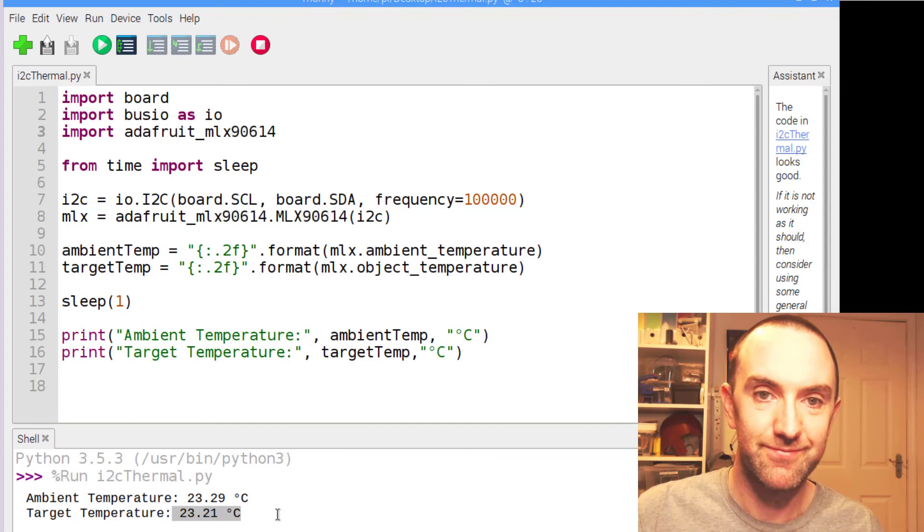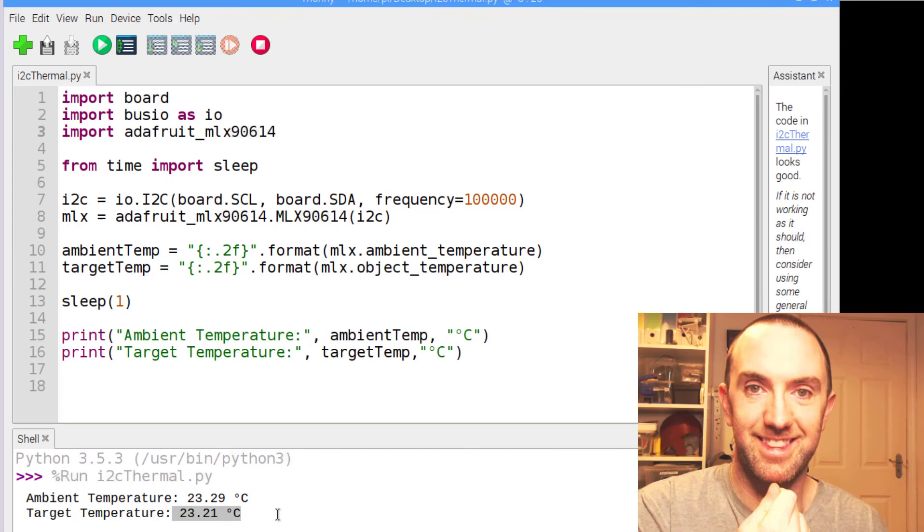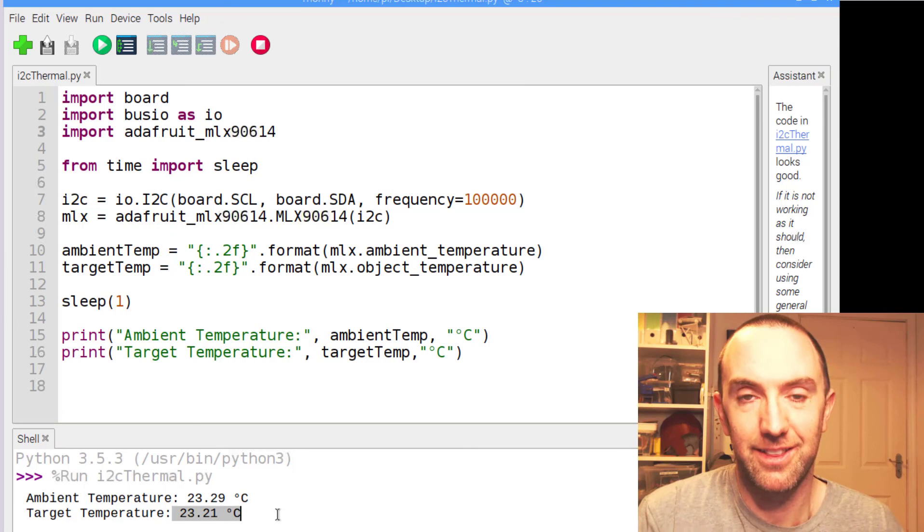It is definitely working — it's reading like 35-something. Enjoy! Happy thermometering. Oh, I shouldn't shoot this at the camera.